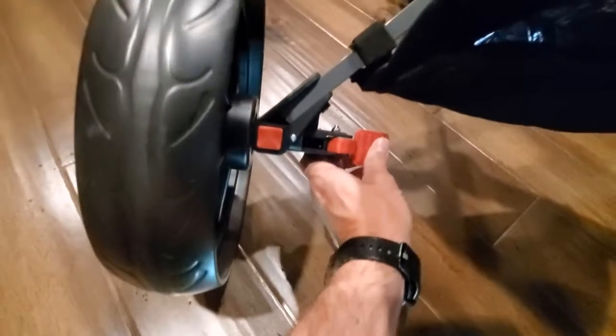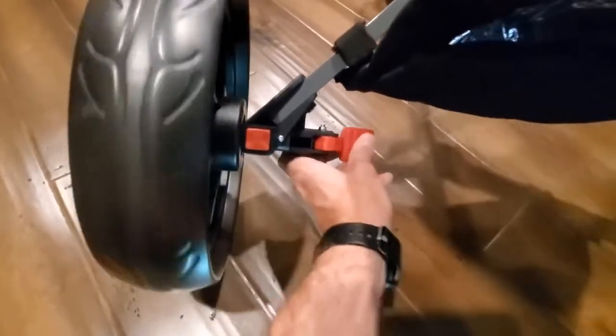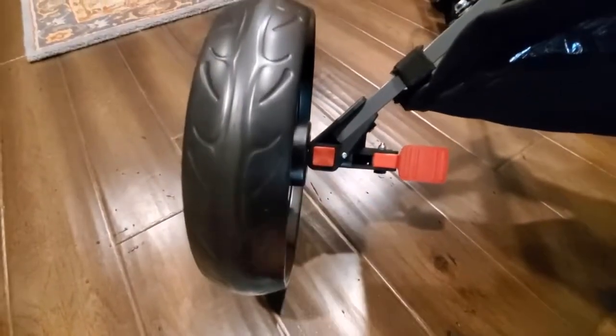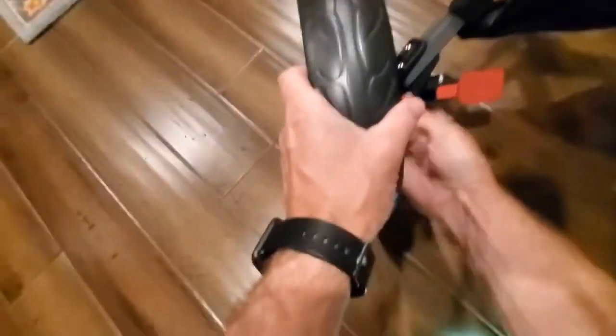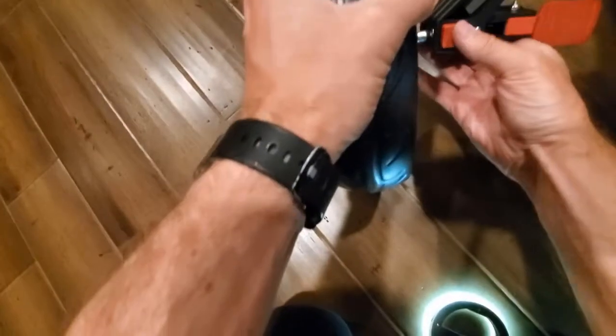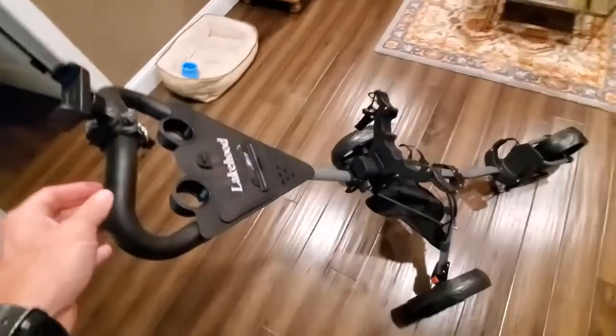I want to show you the brake while I'm down here. You're just going to step on that like anything else to release. And then this little red button is important for when you need to fold it up and take it apart — you just hold that red button in to put the wheels in and take them off.